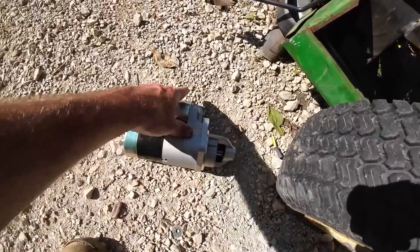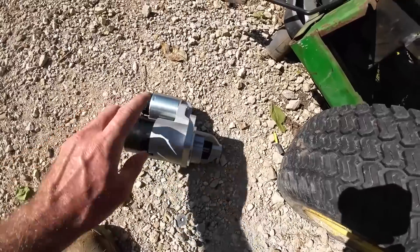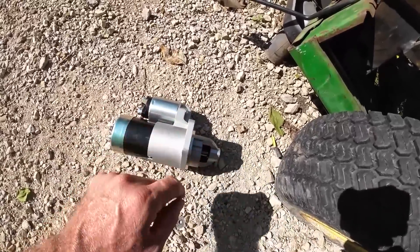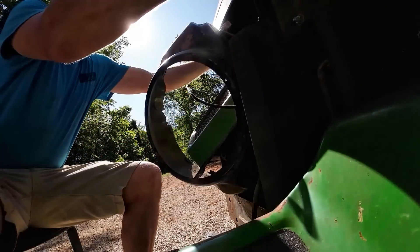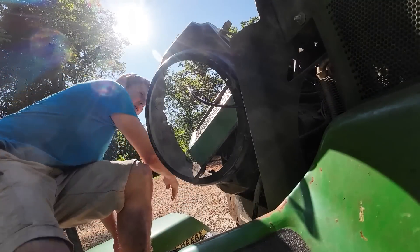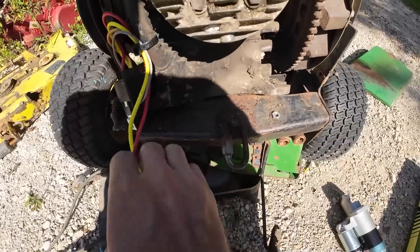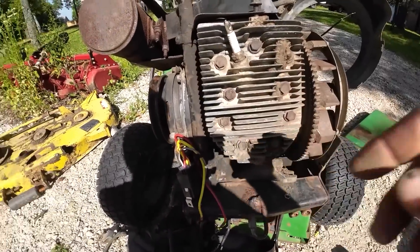So I got the correct starter that came in - the other one's sitting back. This one definitely looks right and hooked up to a jump pack it spins really nice, bendix shoots out, everything looks like it's supposed to do what it's doing. I just want to try to get this on the engine - the engine's sitting back down where it needs to go. So it goes right here, we'll try to get this all mounted back up and get the engine spun back down.